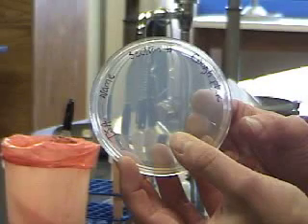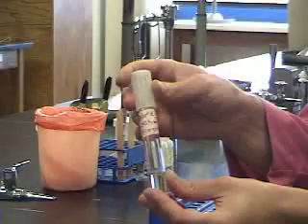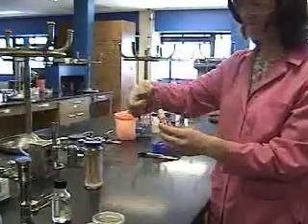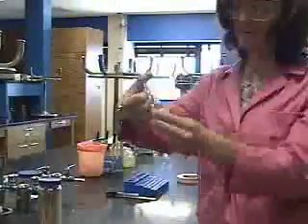Now for the real fun — get your cough plate and cough three times on your cough plate. Get big, large, guttural coughs. Finally, we're going to inoculate our TSB broth by putting our finger over the top and inverting the tube two to three times.